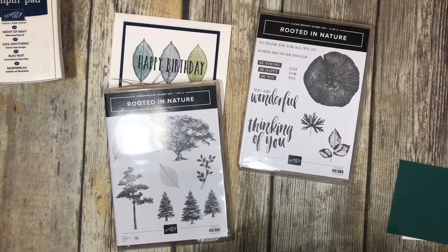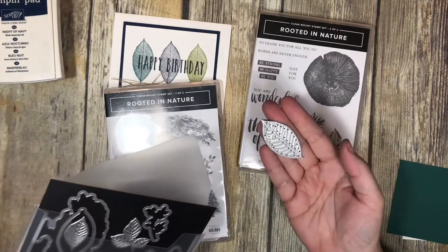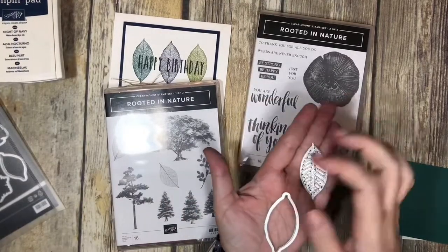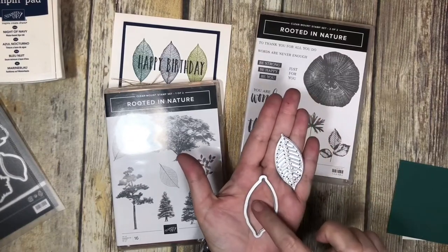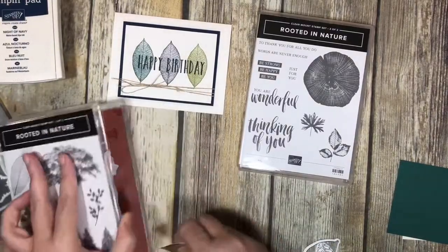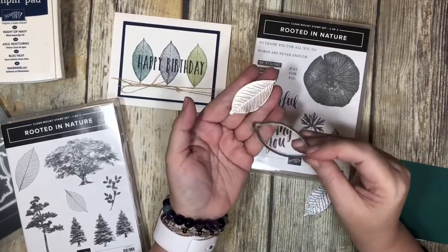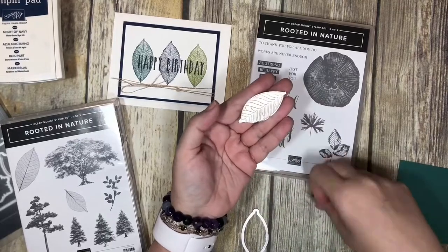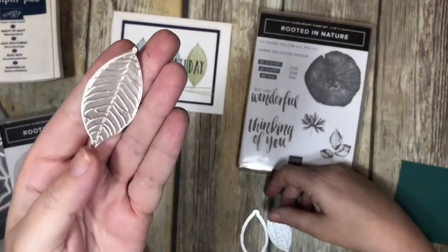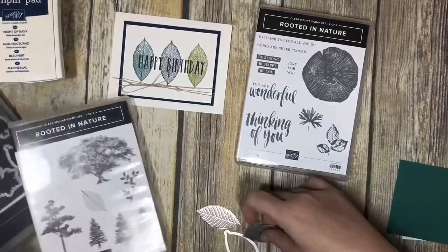The leaves set also comes with something that's kind of new for Stampin' Up. You can not only cut out the leaves — like this big leaf here — but you can cut out the leaf and then emboss it. I have one that I've already done here on foil paper. You can see I used this shape to cut it out, then laid this on top of it and it embossed, coming out with that really cool texture.